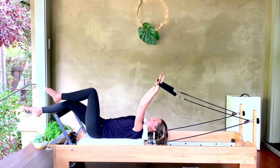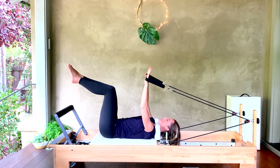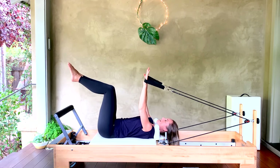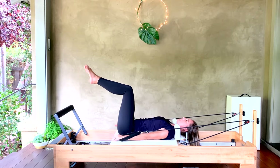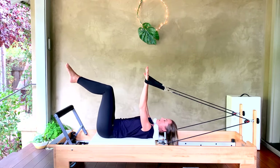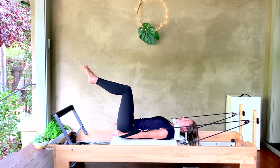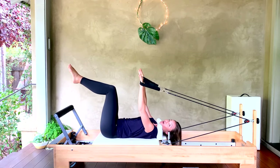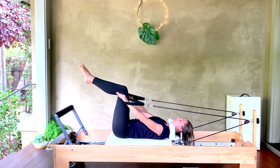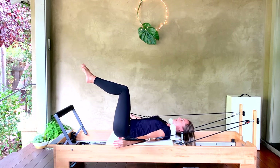Here we go — we pull down and up. Shoulders are heavy. Pull the arms down, feel it from underneath your armpits. Fingers stay long, wrists stay nice and straight — no cocking the wrists. For two and one — hold the arms all the way down by your sides. Turn your palms to face your hips, we open wide to a T.